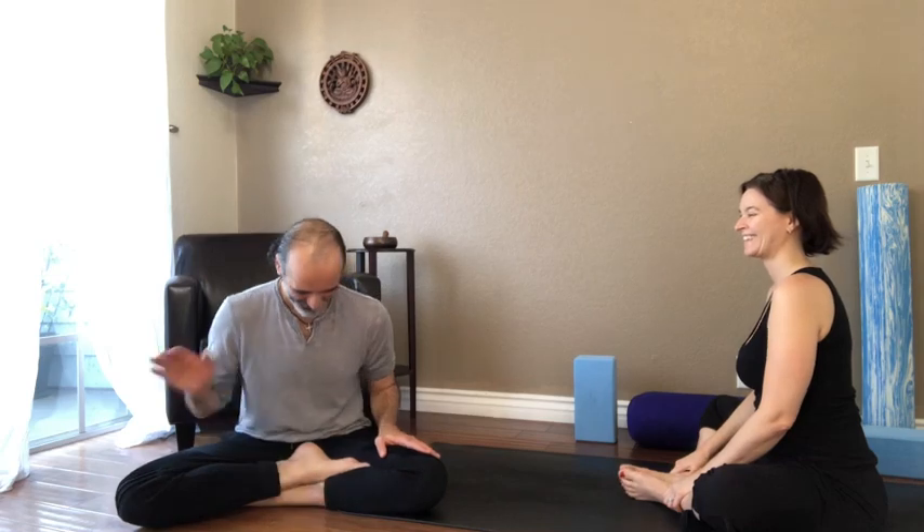Thank you so much for joining, guys. I'll see you Sunday.